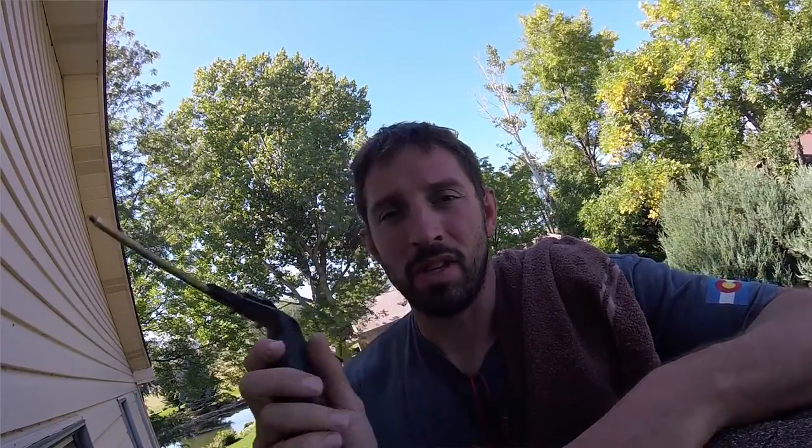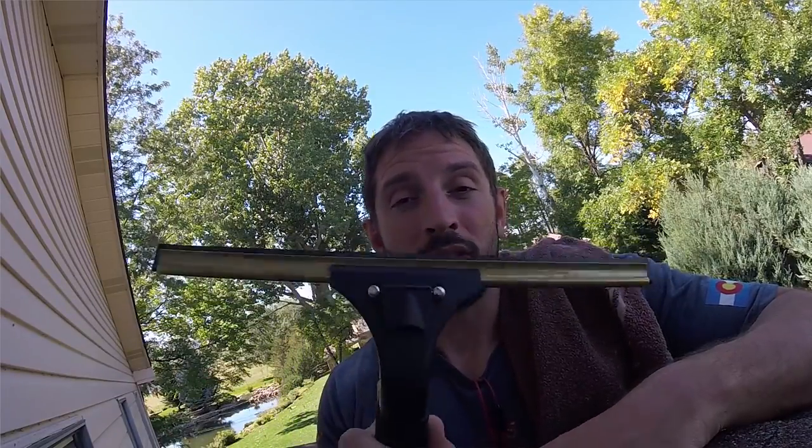I went and used Sorbo for a long time and wound up coming back to this. So that is definitely my number one residential squeegee.